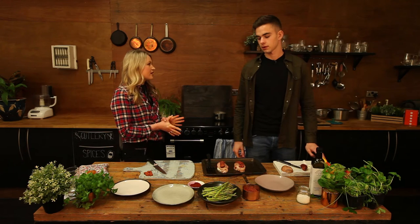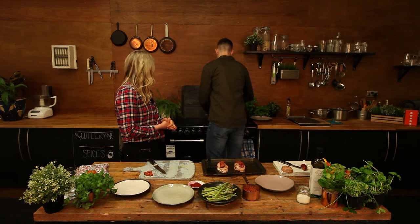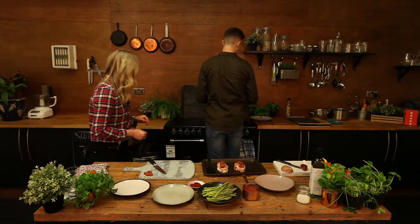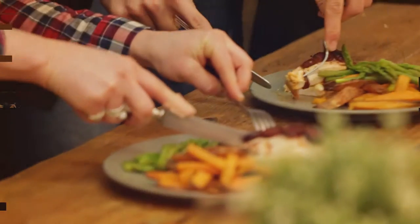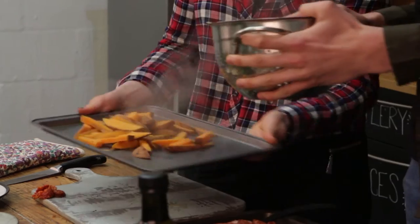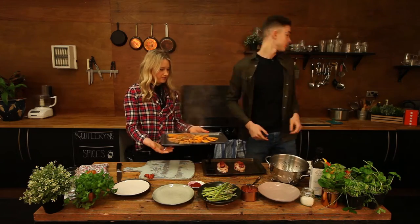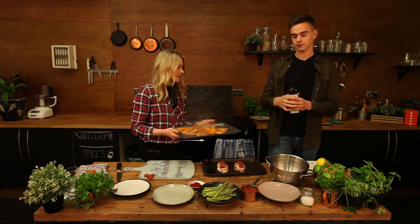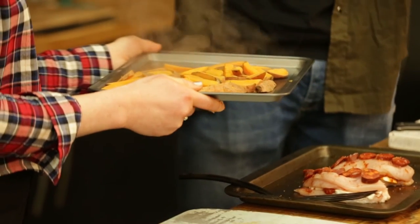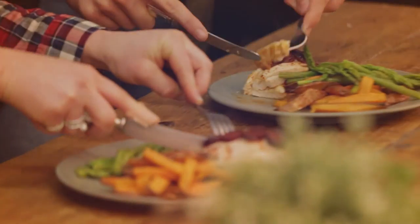Okay Henry, the sweet potatoes have been on for about 10 minutes. They should be ready — just check if they're a bit soft. They're about right, perfect. So we'll take these off, drain them, and turn this off. Just chuck them on the tray. Then a little bit of oil on top — we'll use some macadamia oil. Just a light sprinkle, make them a bit coloured.